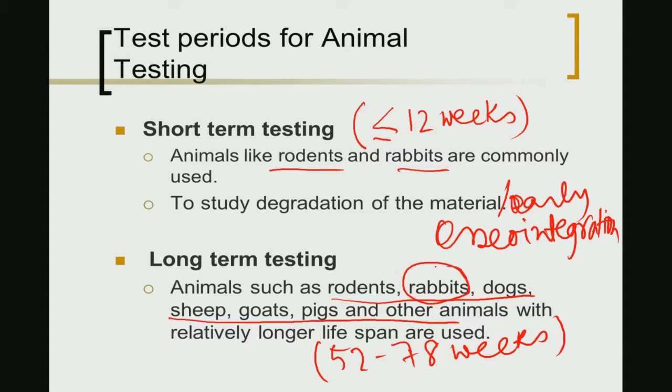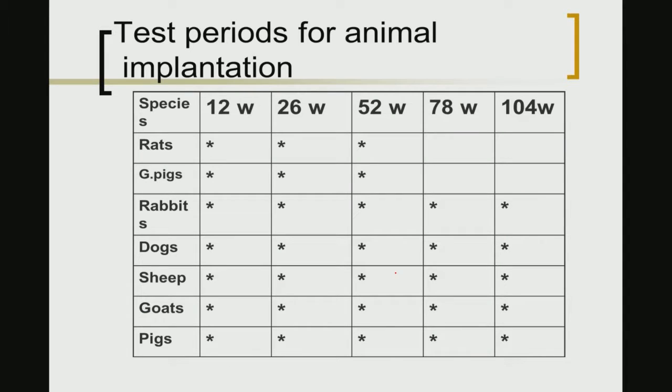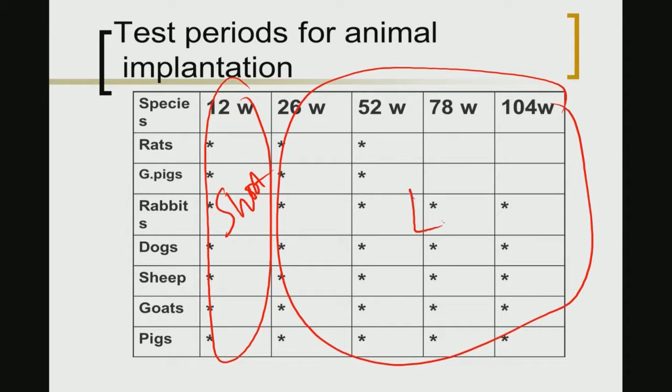Rodents and rabbits may be difficult to maintain for the full 52 to 78 weeks required for long-term testing. Therefore, larger animals like dogs, sheep, goats, or pigs are used for long-term testing due to their relatively longer lifespan. This is summarized in a table showing which animals are preferred for short-term versus long-term implantation studies.